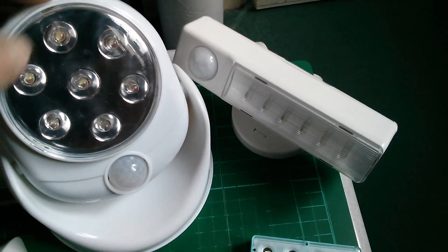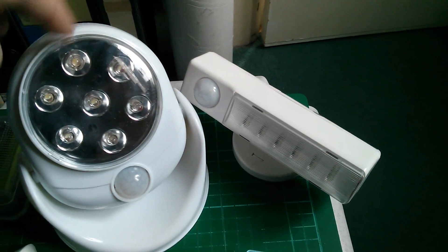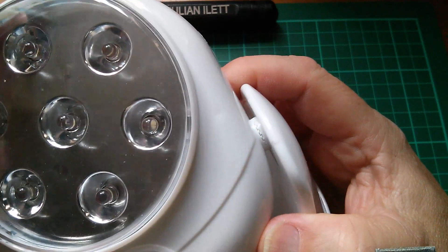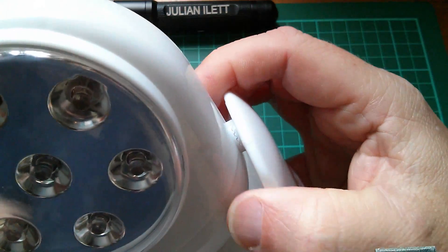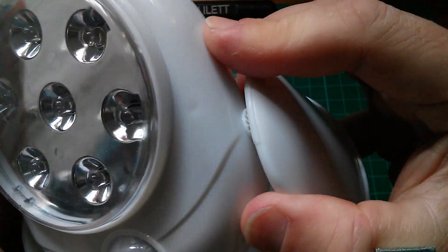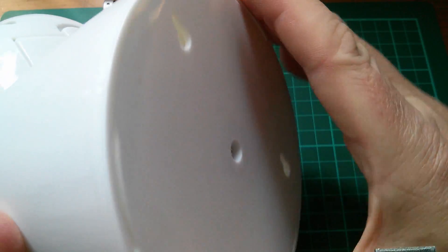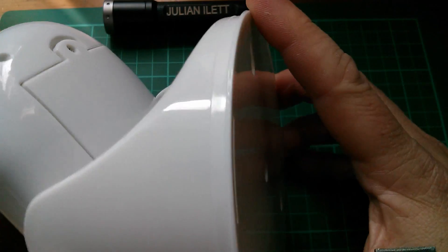But it is big — compare the two. Physically this one is large. This big Light Angel has a sort of articulated clamp thing so that you can fix it in several different angular positions, and also has a rotating base so that you can change the angle that it points in when it's attached to the wall.